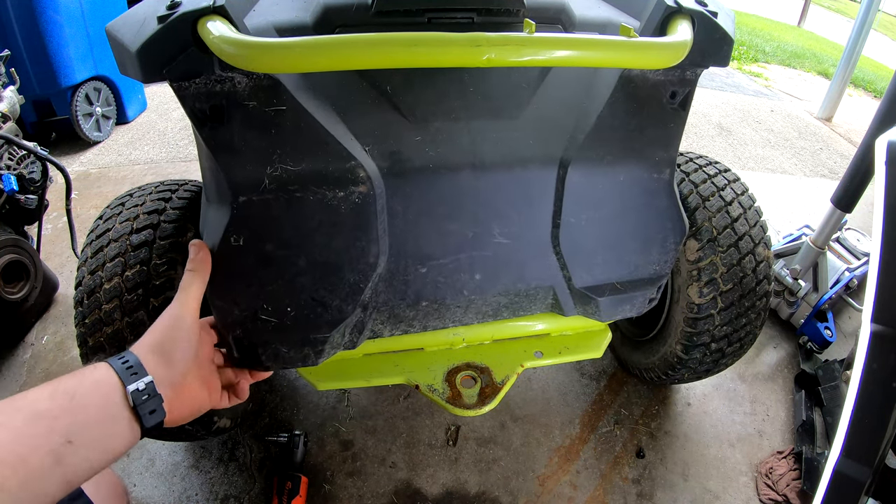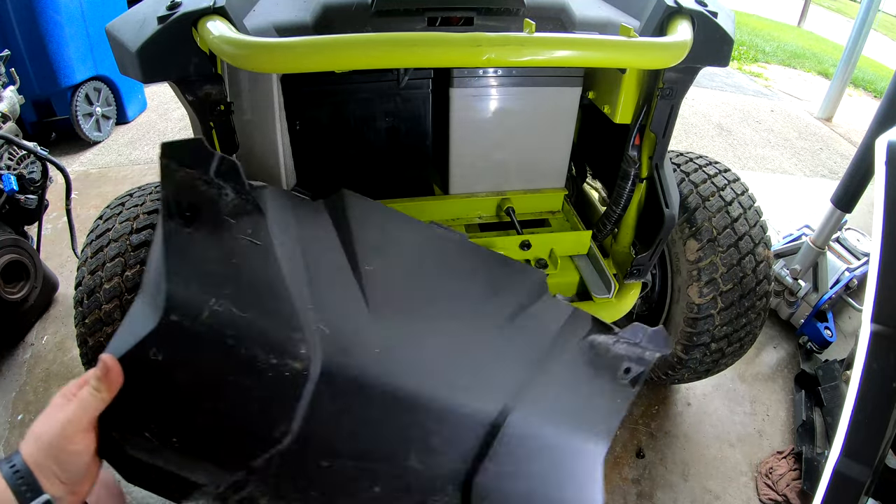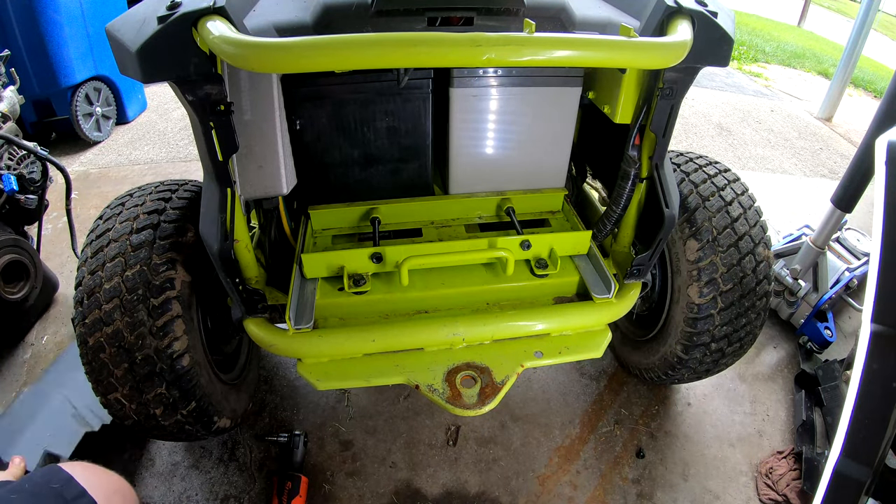Now this just comes off. You've got to start from the bottom and then it just kind of slides out.